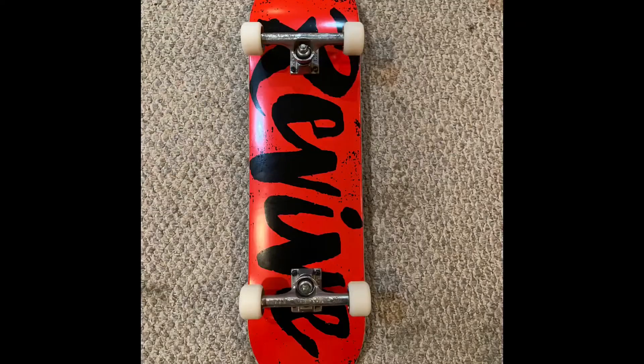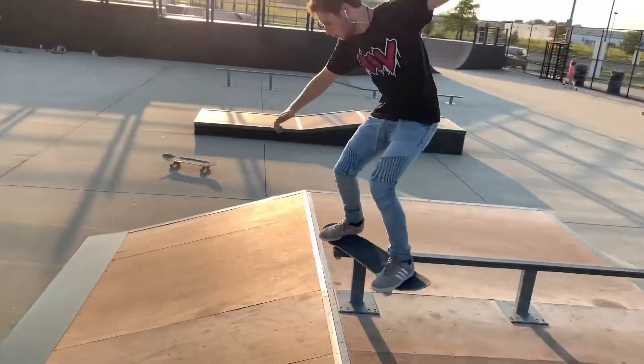Before I get into these next boards, I had two others in between that I ended up giving away. One was a Revive board that I had up on my Instagram — I gave that to my cousin. The next one was an Alien Workshop board that lasted so well the grip tape just gave out, so I handed it down to another skater who needed a board.